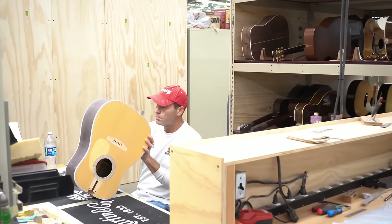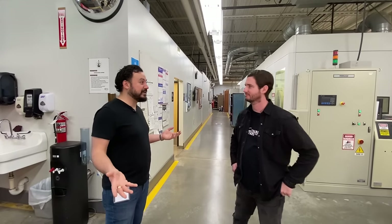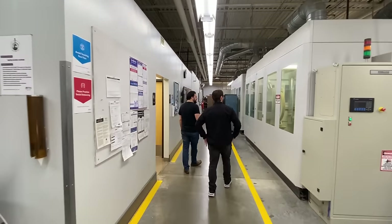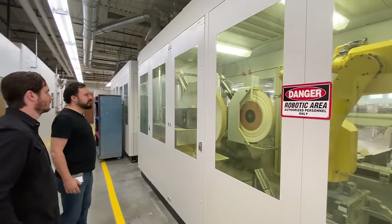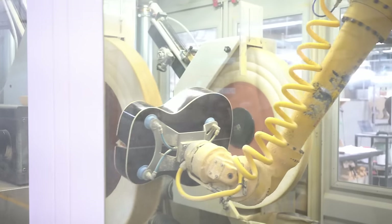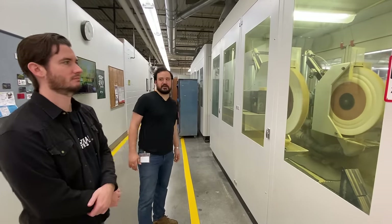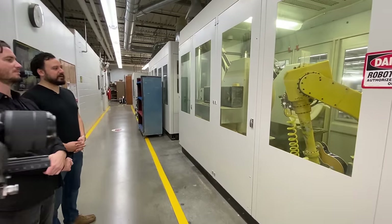We have a pretty active repair department here at Martin. These are people's privately held instruments that they send in. Sometimes we'll see stuff from the 1830s that is still out on the road being played by musicians — they send it back to the mothership, which is very cool. Here is our polishing bot. It's a robot that does the first step of a buffing treatment on a guitar body. We still have to go through and buff it several more times with different grits in order to get it up to the right gloss level. There it goes — it's got suction cups that pull the body.